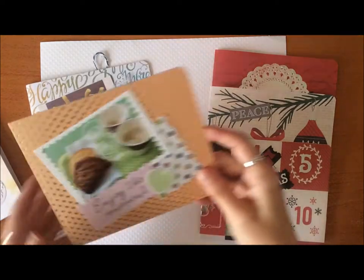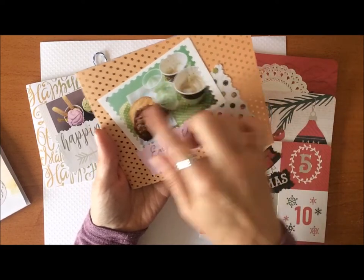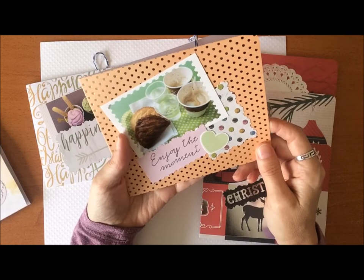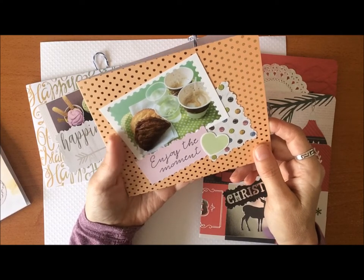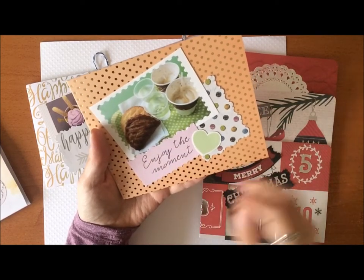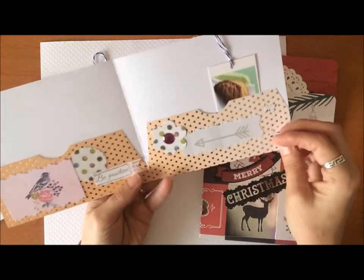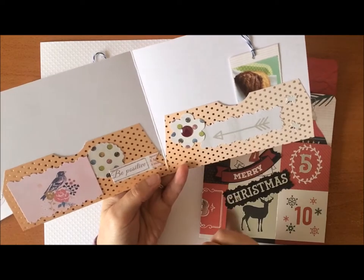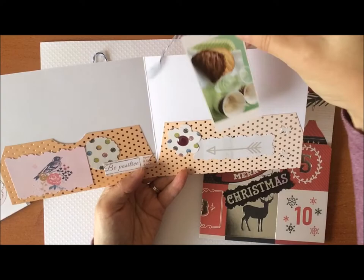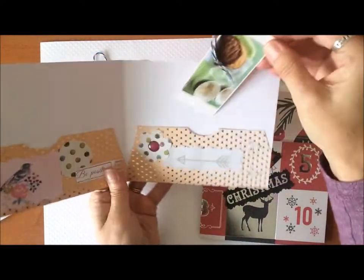Here's another one — this has some pastries and coffee on here. This was actually a picture I took on one of our holidays; I think that was in Greece when I took that picture. I added 'enjoy the moment' on here, some hearts and a little bling, and then decorated these pockets here. A little bird says 'B positive' and I made this one into a little tag that I just stuck in there because it matched the design on the front, so I thought that was kind of cute.